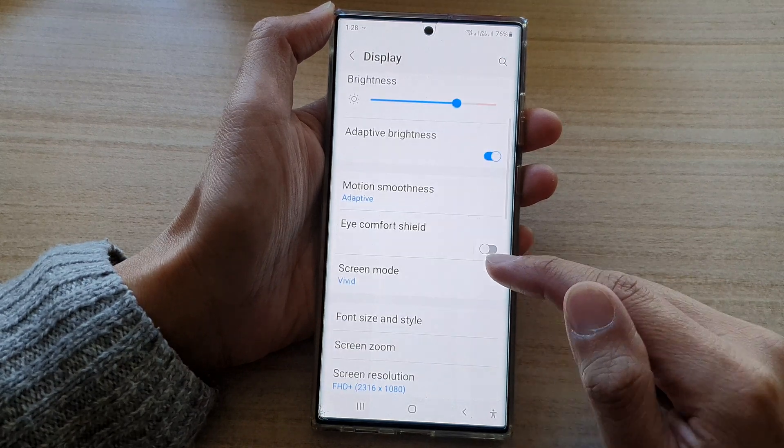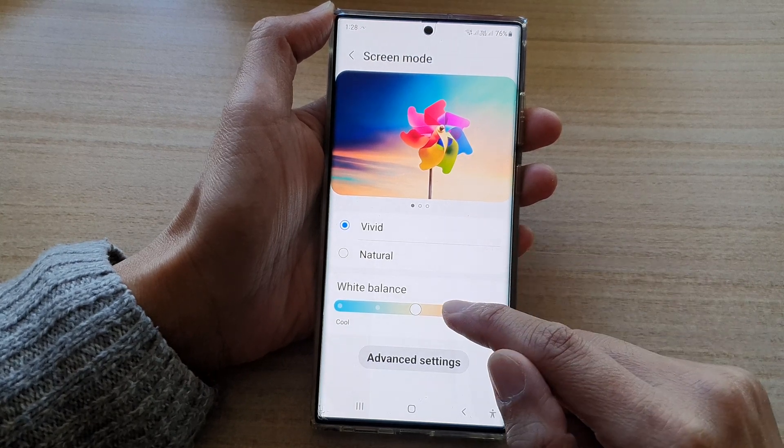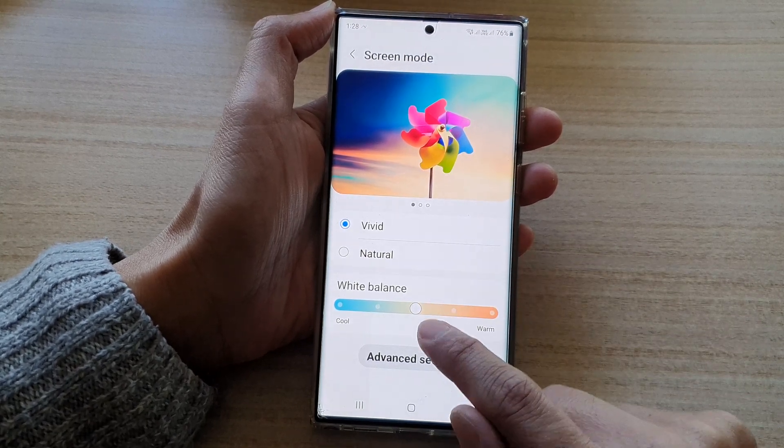Go down and tap on screen mode. Make sure that you select Vivid, and then down here you can change the white balance color.